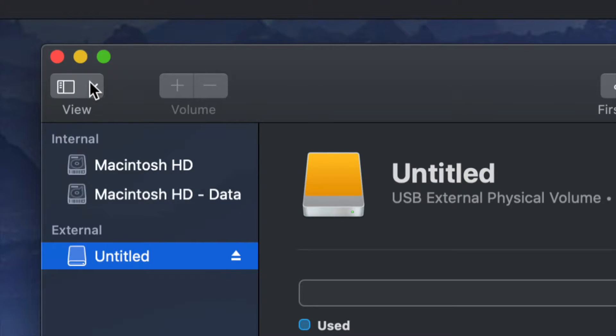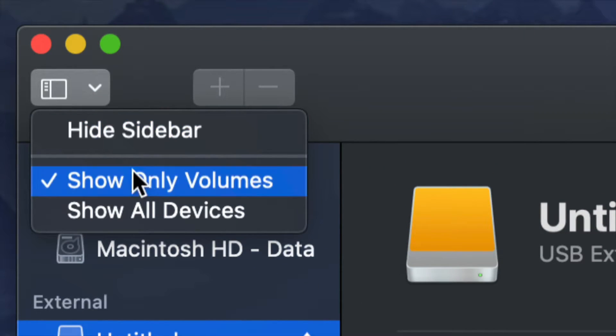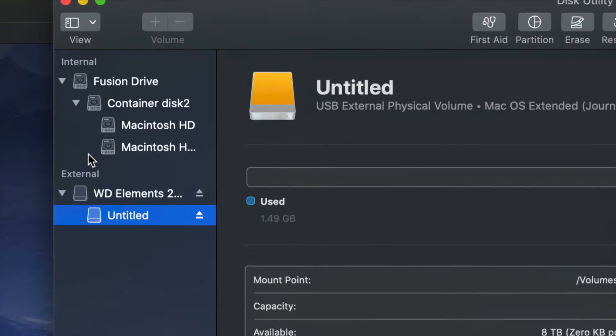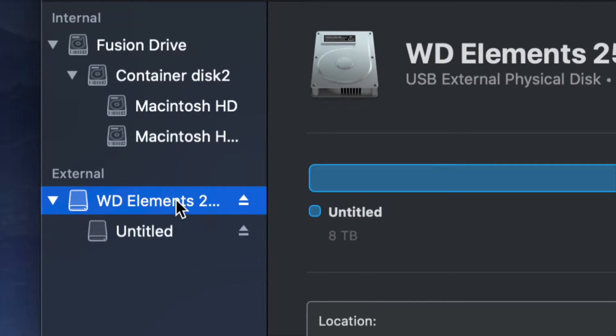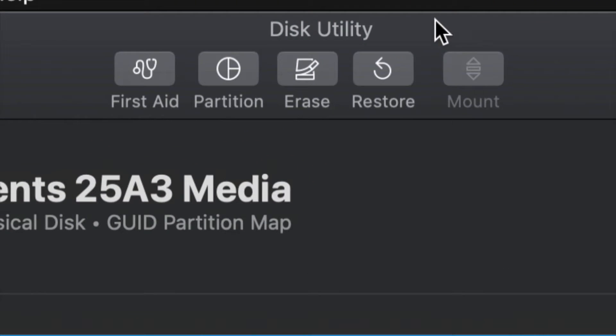On the top left-hand side, we're going to see this, and from here we have to choose 'Show All Devices.' Once you do that you will see this changed just a little bit. Look at the external — do not touch anything on the internal side — and select your very first option.